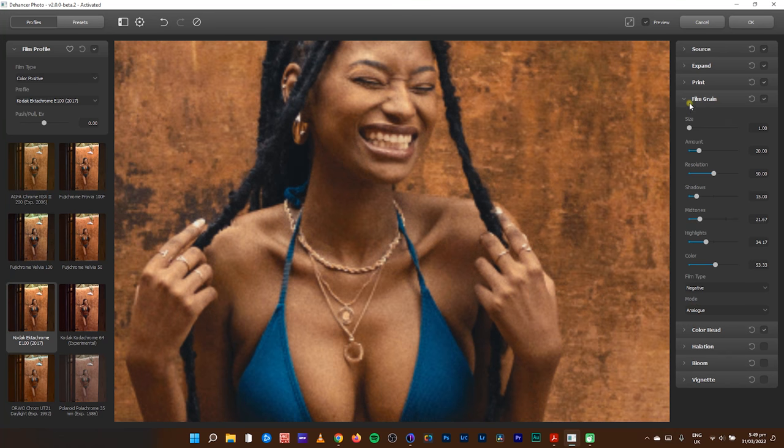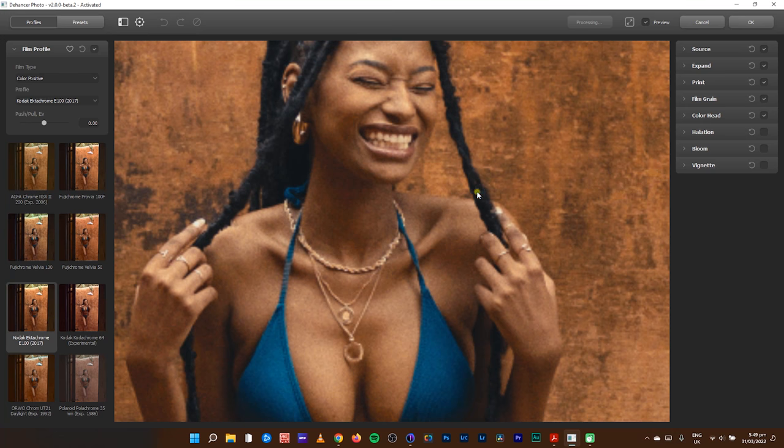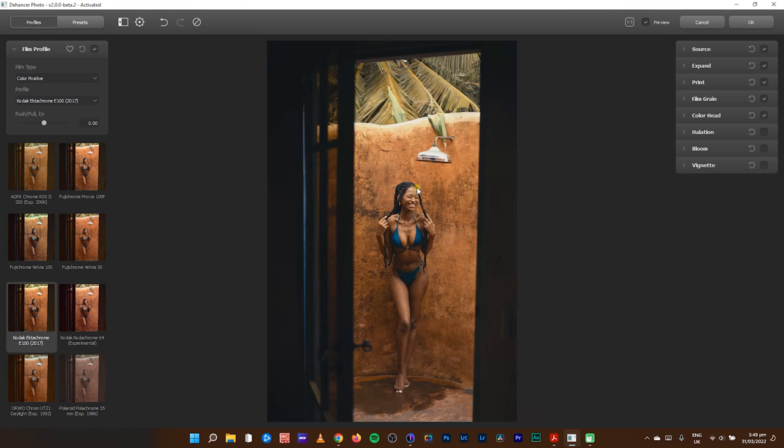For film type, there's Negative and Positive. I usually like to use Negative — the Positive is small, embedded in the image, while the Negative sits on top of the image. For mode, I leave it at Analog rather than Digital — I like analog more. So with the film grain set, we move to the next two tabs — halation and bloom — which will really sell the film look.